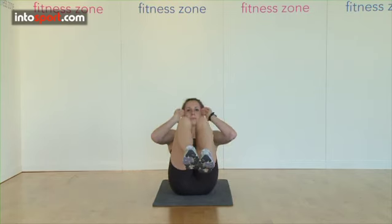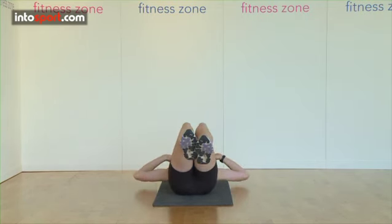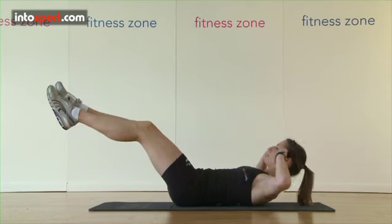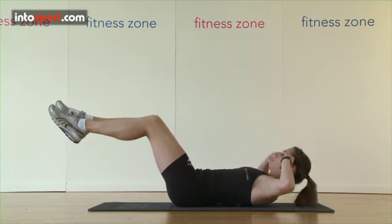You may find it useful to have a training partner assess your technique to ensure that you are performing the crunch correctly. If you find it difficult to complete a full crunch, you can reduce the range of movement and build it up gradually until you're comfortable to carry out a complete crunch.